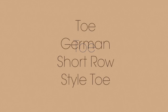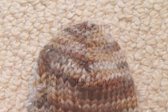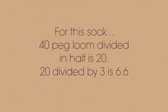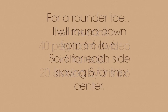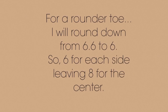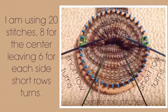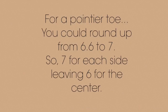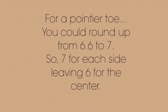Moving on to the toe — I will be doing a German short row style toe. For the math: take half of the pegs divided by 3. For this sock, a 40-peg loom divided in half is 20, and 20 divided by 3 is 6.6. For a rounder toe, round down from 6.6 to 6, so 6 for each side leaving 8 for the center. For a pointier toe, round up from 6.6 to 7, so 7 for each side leaving 6 for the center.